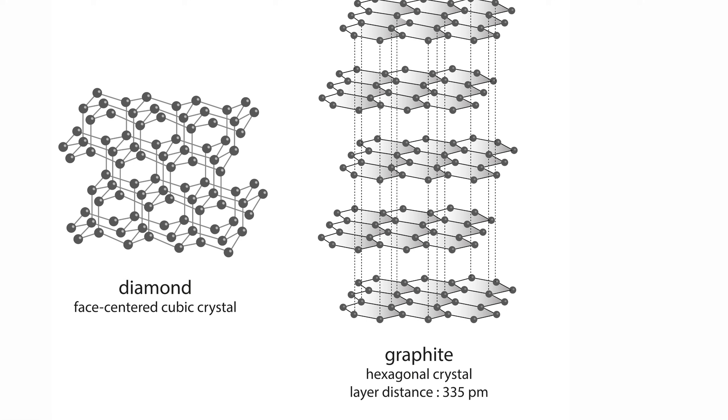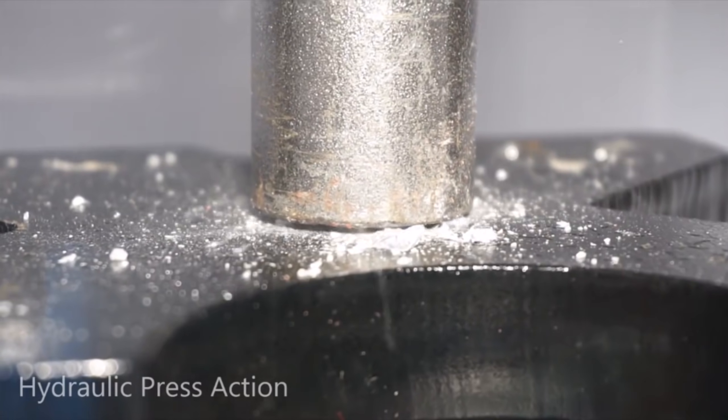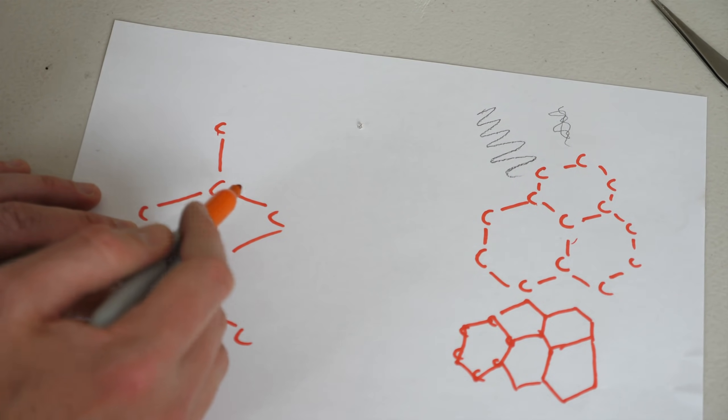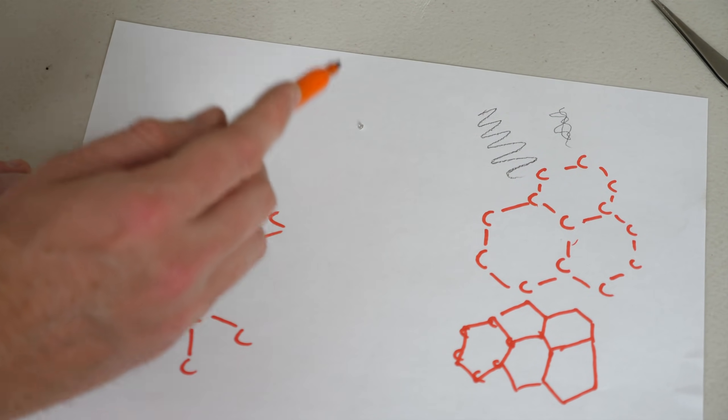But that doesn't mean you can't break diamond or destroy it — if I just smash this with a hammer right now, I could break it. They are pretty chemically resistant though, because carbon-carbon bonds are pretty hard to break. But today I'm going to show you a solution that just might be able to break these bonds and dissolve diamond.